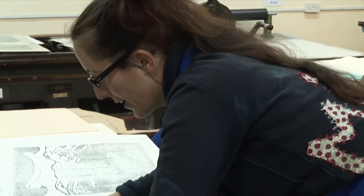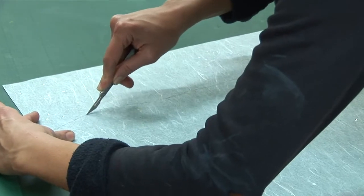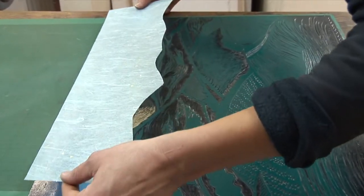So I'm just preparing the chine-collé paper, which is a piece of blue Japanese paper that I'm going to put in the sky in the print.